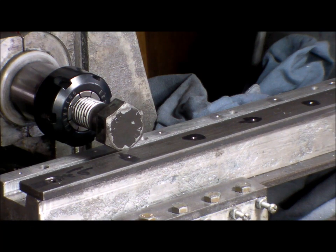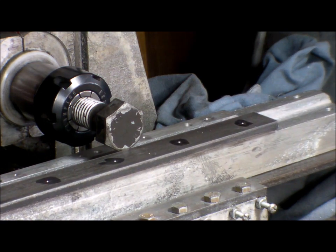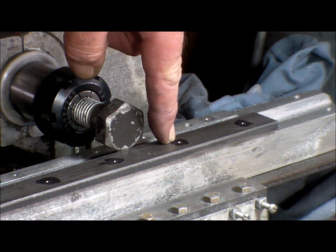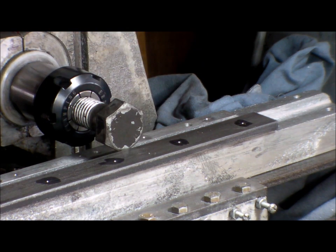G'day back. Okay, I'll get a clamp, clamp the back down and drill and tap this hole — well, drill this hole and tap.